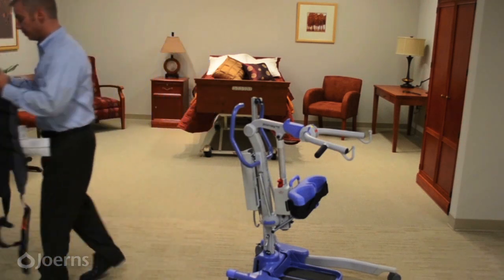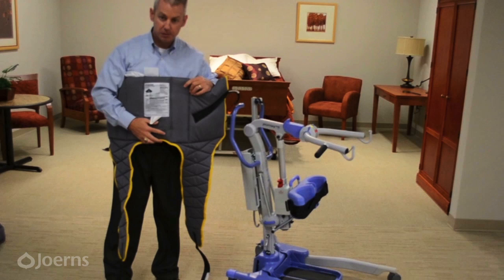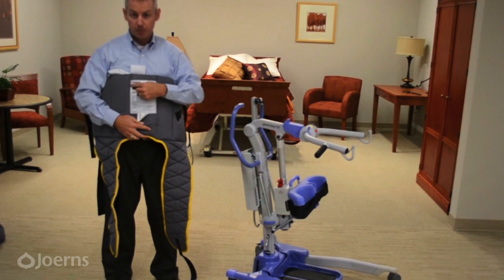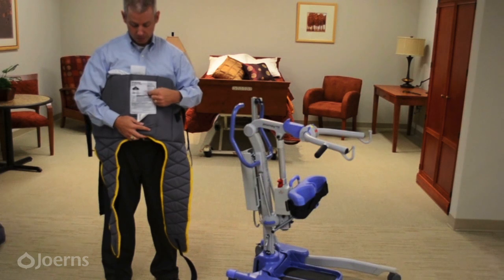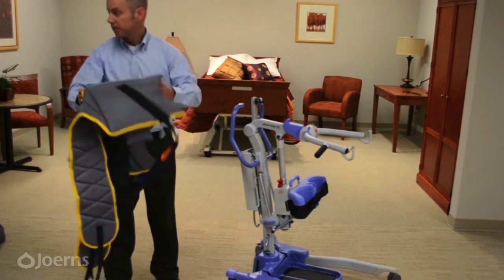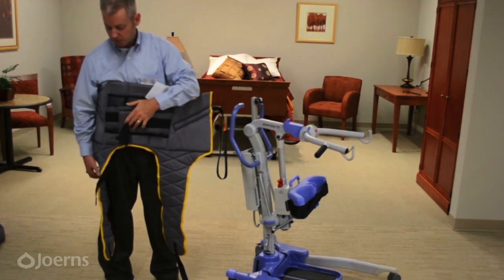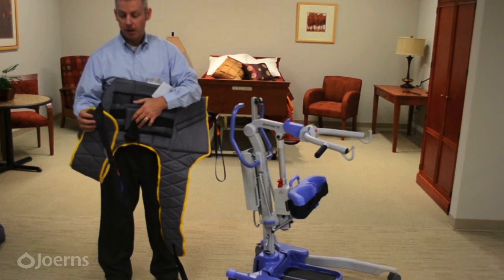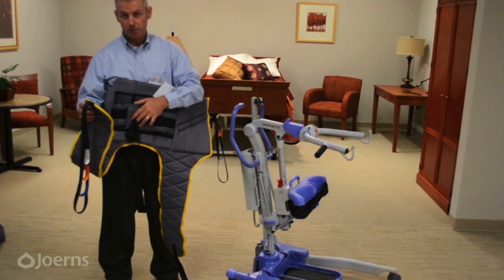For patients or residents where weight-bearing capability is uncertain, the transport sling is also available. It is labeled the same way as the Deluxe Standing Sling — big arrow up, the word 'outside' printed on it — with the same indicators for proper use, sizing, and laundering, and the same non-skid material and belt on the inside. The key difference is that the transport sling has leg straps, which provide additional support for those questionable residents or patients who may need it.